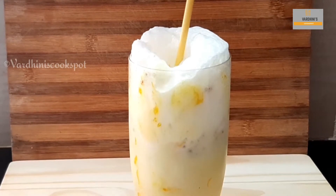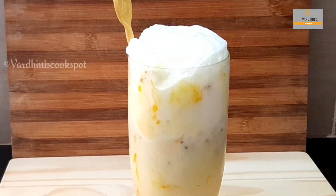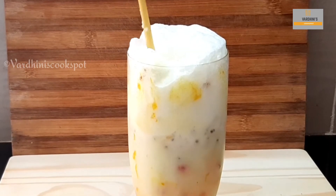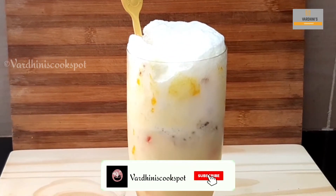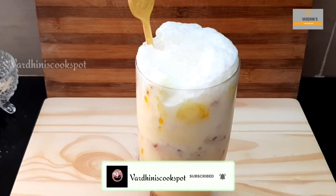Give it a stir while having this dessert. Do try this and share me the feedback. I'll see you in the next video — until then, bye bye!